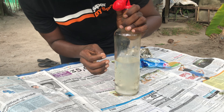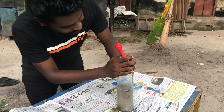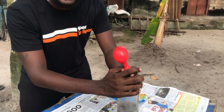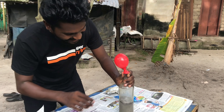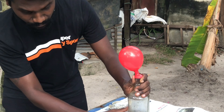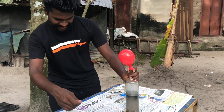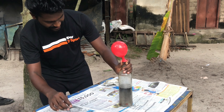I will show you all. Please like and share the video and subscribe to our channel. We are going to use a drain cleaner. We are going to use a balloon.